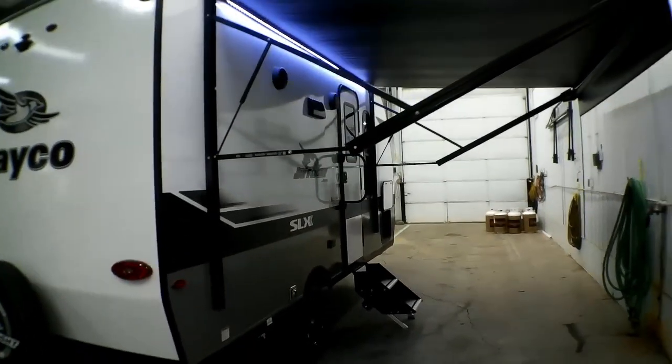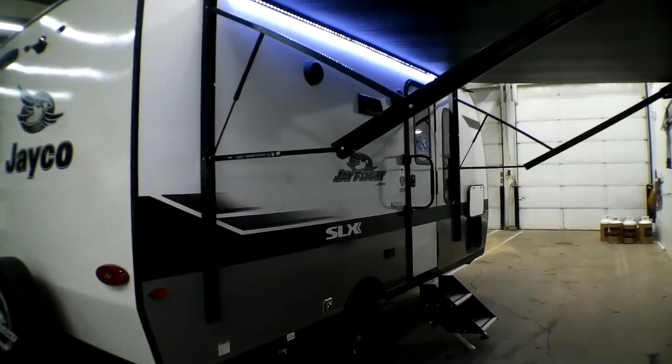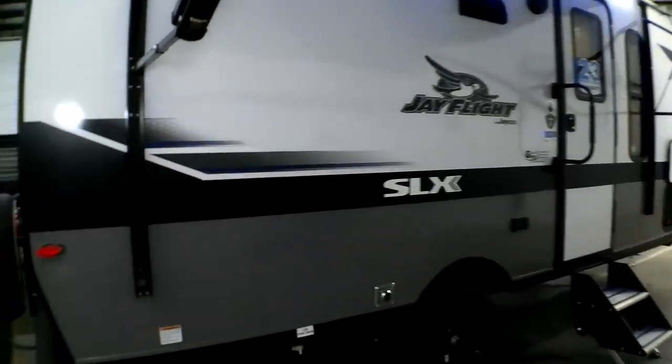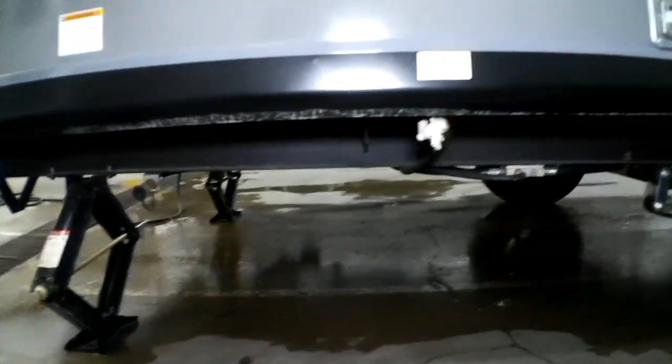We have the nice power awning with LED lighting below, a couple speakers below that as well — the radio is inside to control that. Another low point drain here, and we actually have a hookup for LP right there — if you have a griddle of some sort, it's perfect for that.